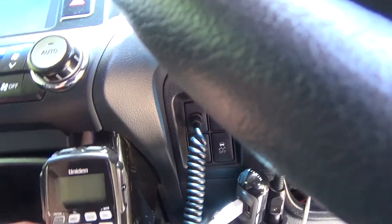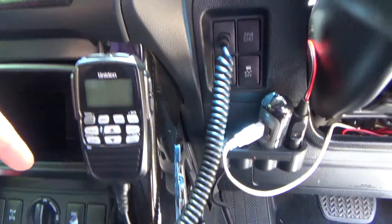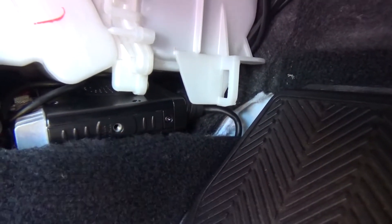It just sits here and there's a speaker in the mic here. There's also a speaker in the base which is down under here. You can just see it back of the fins there just under the heater box. It just sits in there.